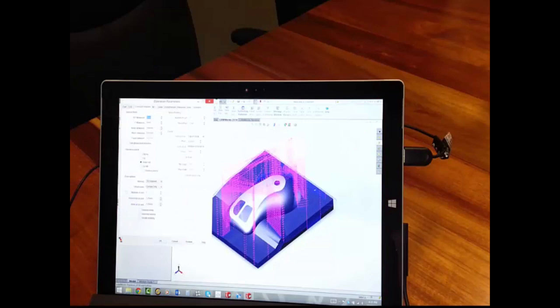I used a 3D connection mouse, and the rotation and zoom in and out was smooth without any lag.